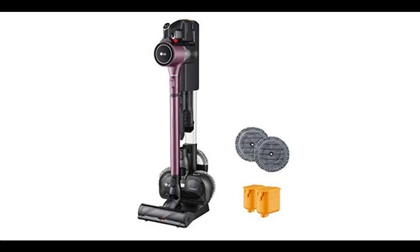Introducing the highlight features and a quick overview of the LG A929K VM Stick Vacuum in Vintage Wine.